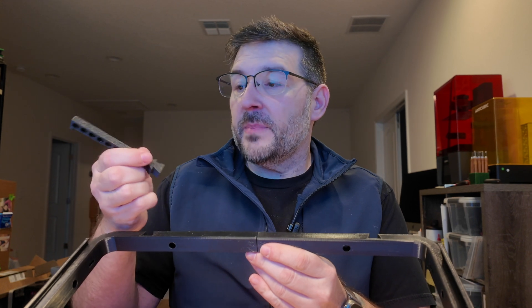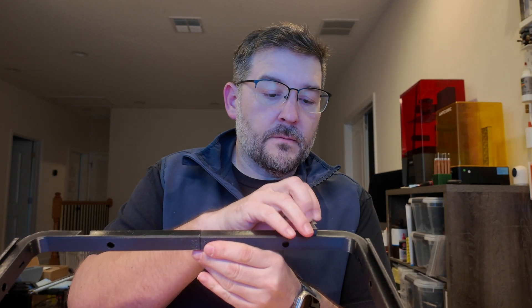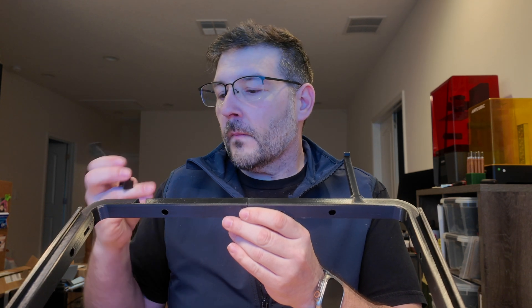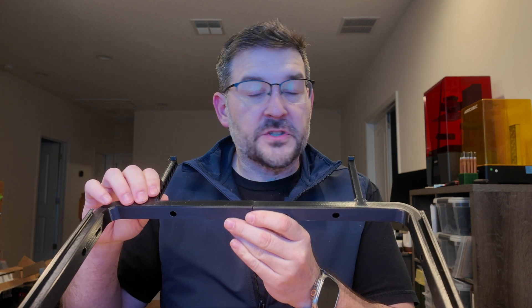It also has this cool design with legs that go on the back, and what that allows is a snap-in save so that when you slide your top glass panel, it can only go so far. There's just a snap-in stop.